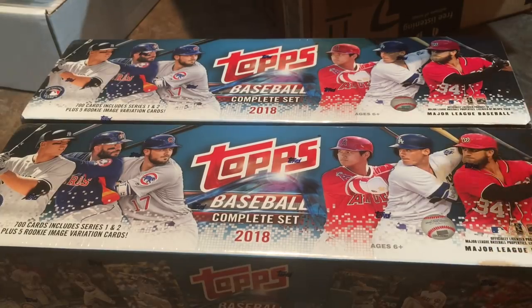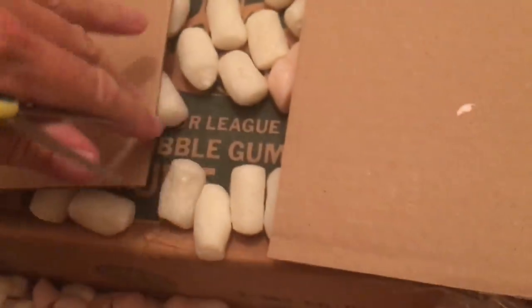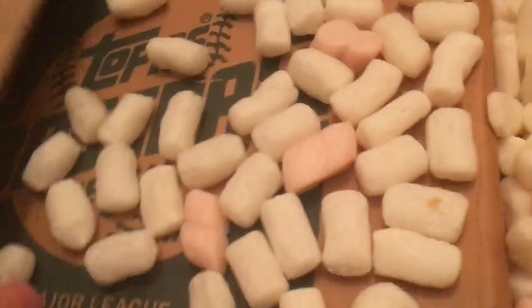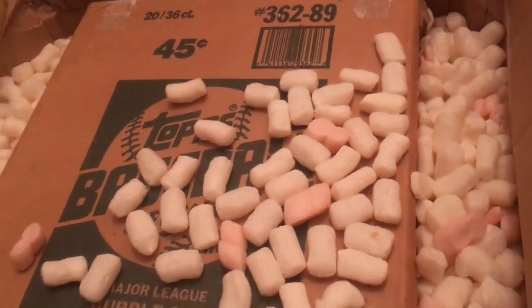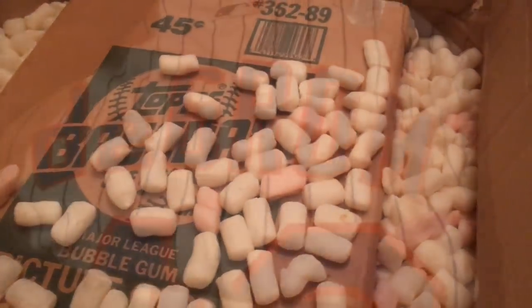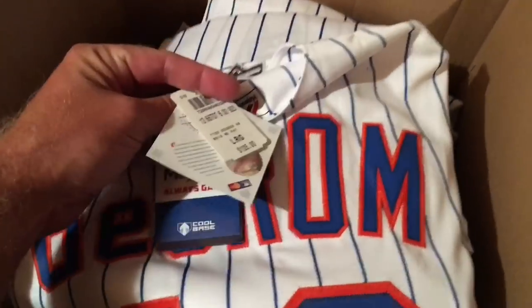That's all the baseball cards I got, but I do have one other large box. This was the last thing I bought — it was 50 pounds, pretty heavy. I like that it's double boxed. It is a case of Topps baseball cards from 1989. There are 20 boxes of 36 packs each and I paid $112 for it, which is roughly more than $5 a box — but still cool.